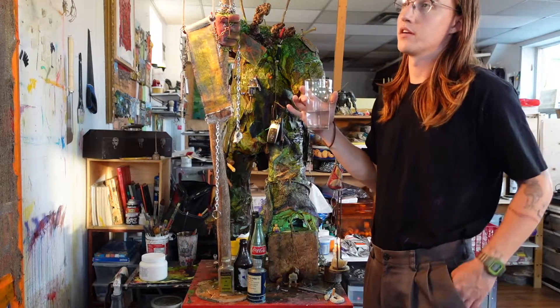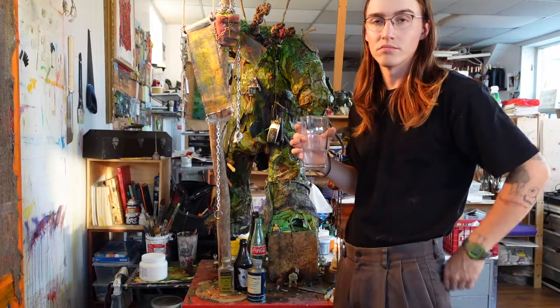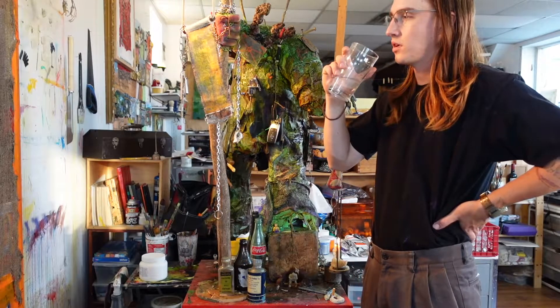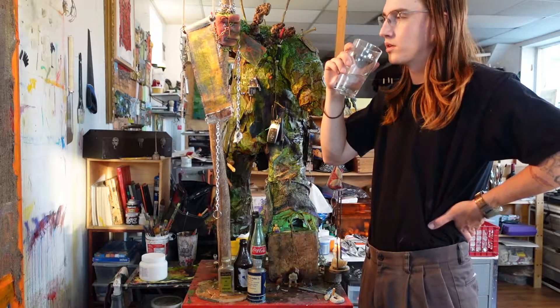Maybe that was the beginning really — I had chicken wire so I had to do something with it, make a sculpture. I'm definitely going to make another one.